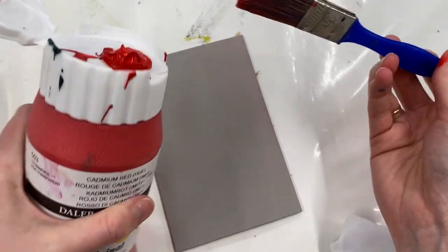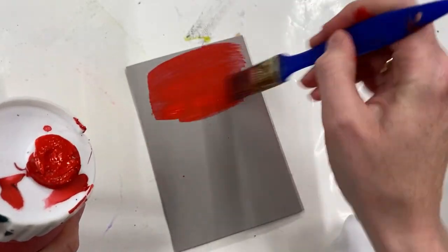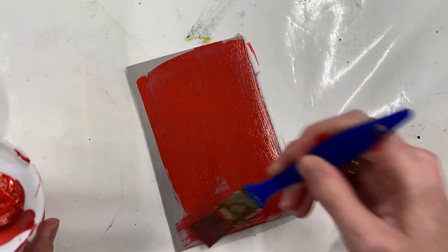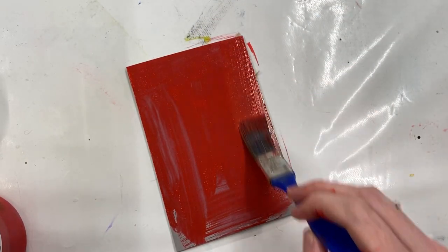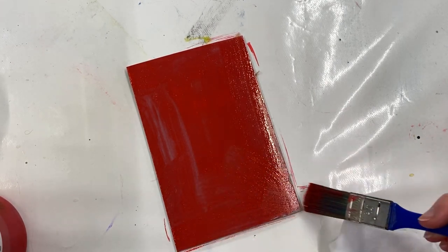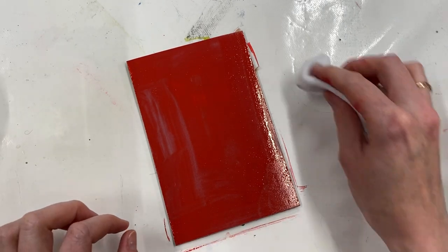So I've got my acrylic paint here and I just want to add a little bit to my block and spread it around. But I don't really want a layer of acrylic on this block — I just want the stain. So when I've filled it in, I'm actually just going to buff it all off. I'm just going to let it sit for a minute so it can stain.